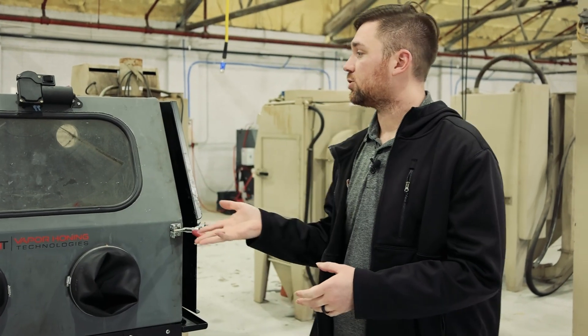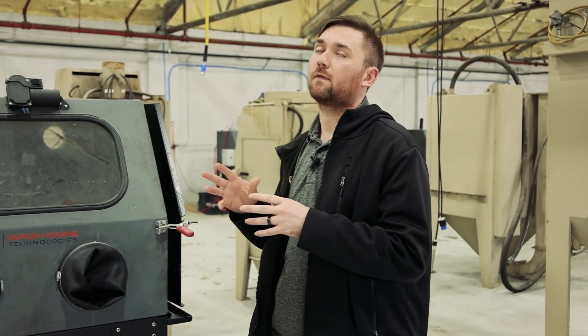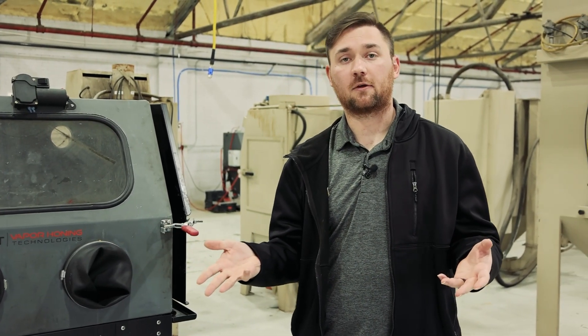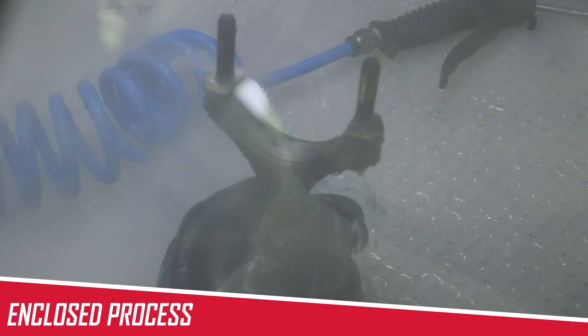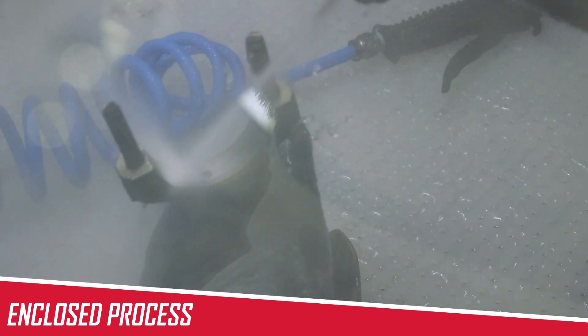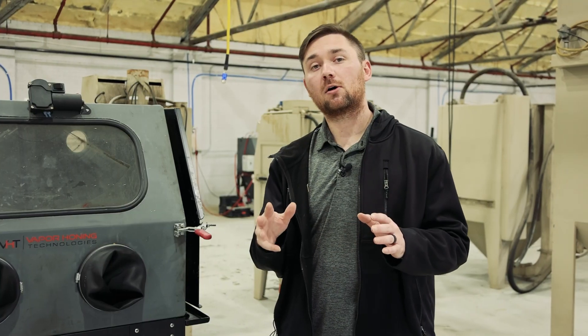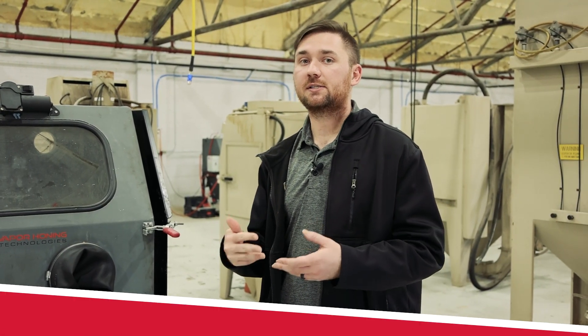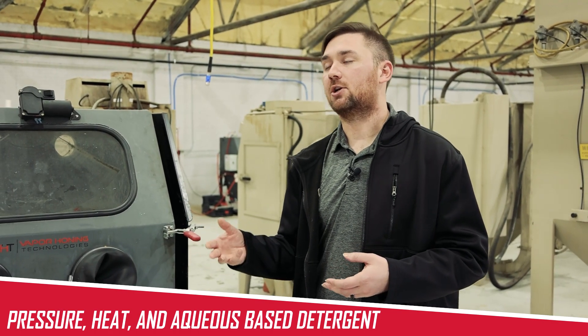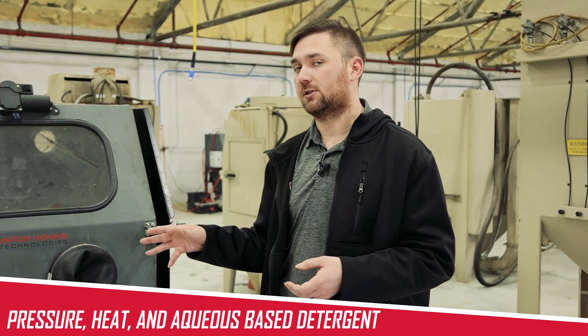Our hydro blast units range from 33 by 30 by 28 all the way up to 60 by 48 by 38. The way this process works is more of an enclosed process that keeps everything contained inside a cabinet, but you're using high pressure just like pressure washing — plus heat, which makes it a lot easier to remove oils, greases, and grime off your parts. You're also using an aqueous based detergent.